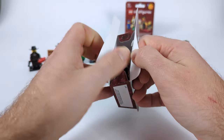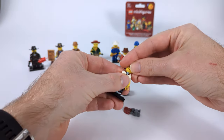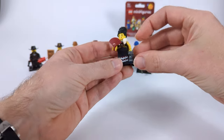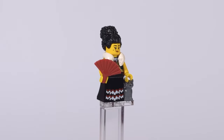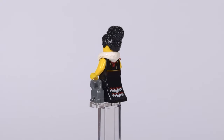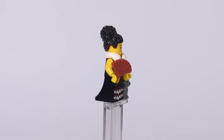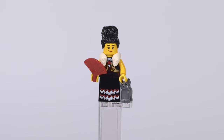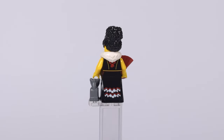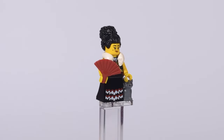The next figure is another female in the lineup — a saloon girl that just had to make it to the series, because what kind of town would it be without that fine establishment? I gave her a matching dress with a short vest I picked up at a build-a-minifigure station in a LEGO store, topped with a white fur collar from the penguin minifigure and a neat hairpiece with a big high bun. As extras she has a hand fan and a small kitty, because a dame like this just has to have a cute cat.